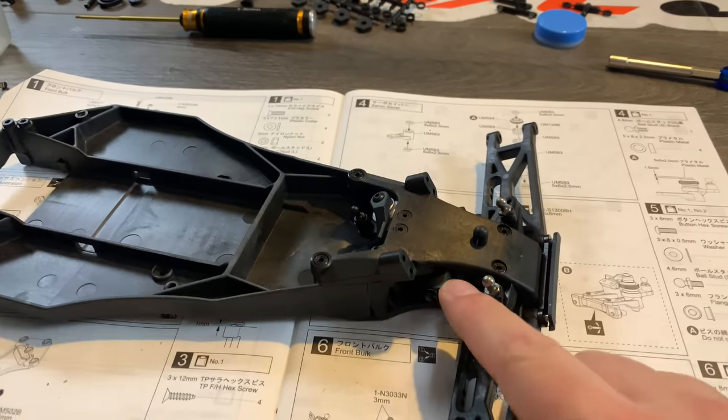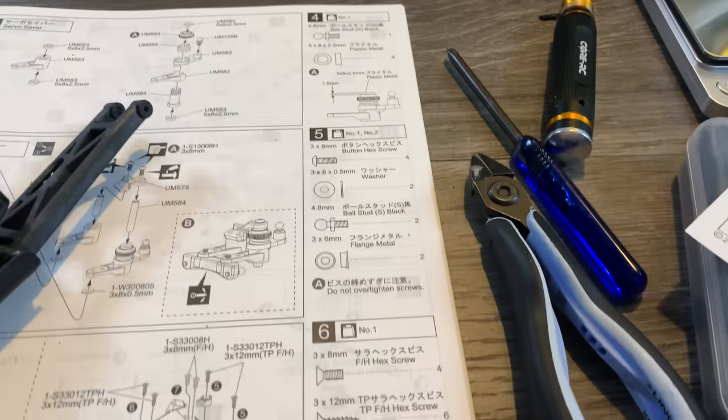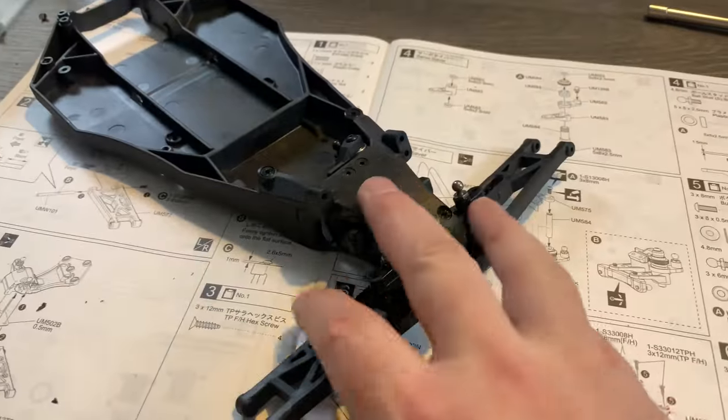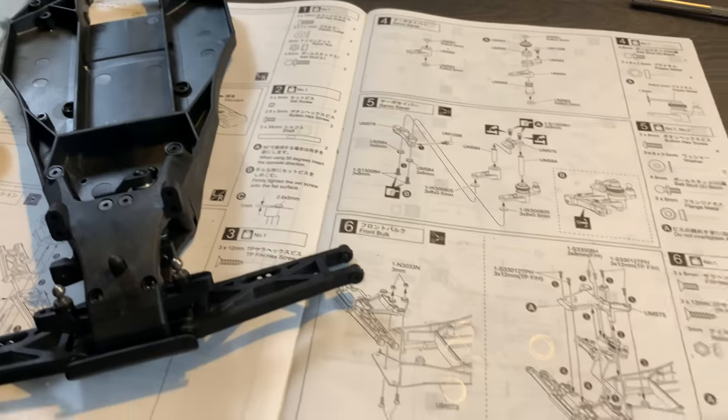It's going together but slow going because of this whole part numbering system. Trying to find a part on the tree, you have to constantly reference back — it's a real faff. It kind of takes out some of the joy and slows you down loads.